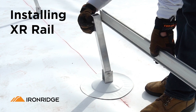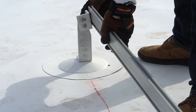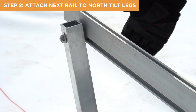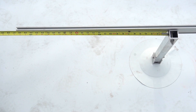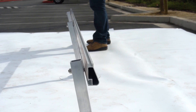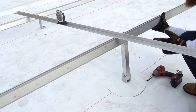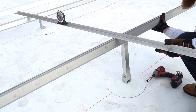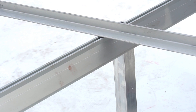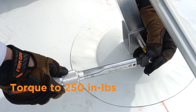With the necessary rail lengths cut and spliced together, we are ready to attach the rails to the assembled tilt-legs. Begin by attaching the first rail to the south tilt-legs, positioning the rail to allow for the desired rail cantilever on both sides of the array. Attach the next rail to the north tilt-legs using the provided bonding hardware, also positioning the rail to allow for the desired rail cantilevers. Rails can be mounted on either side of the north tilt-leg. Use a straight edge to square the north tilt-legs to the south tilt-legs — a piece of rail or unistrut works well for this. Place the straight edge on top of both rails and adjust the north tilt-legs as needed so the top of the rail is flush against the bottom of the straight edge. Once the rails are square, torque all hardware to 250 inch-pounds.